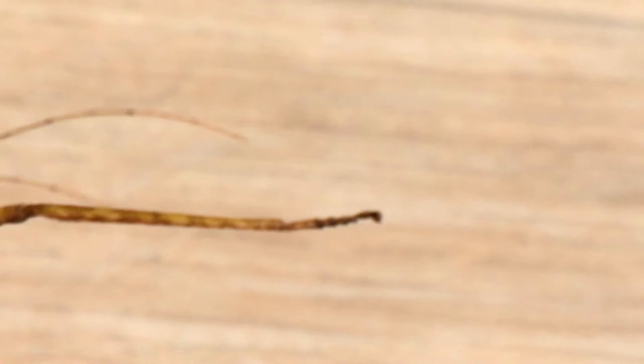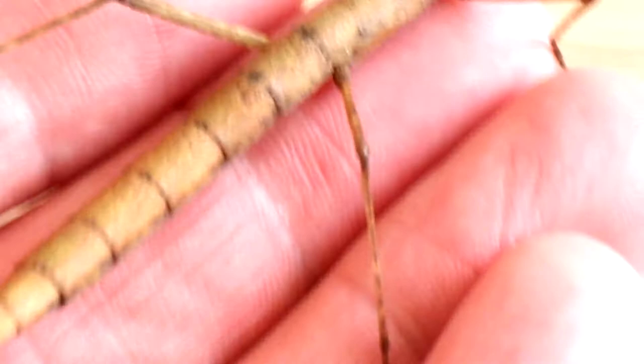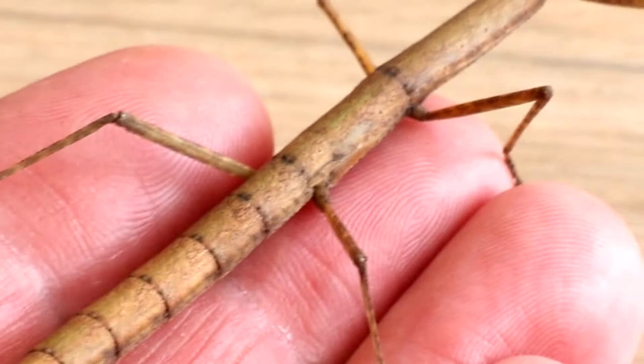Very strange. There's the feet. Antennae. There's the bum. Definitely looks like a twig, doesn't it?